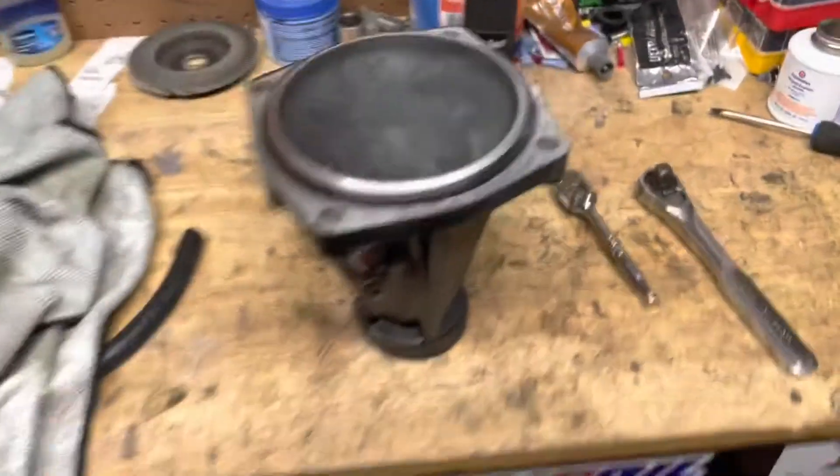So let's get this tail shaft off here real quick and see how bad this bushing's all beat up. All right, she is off.